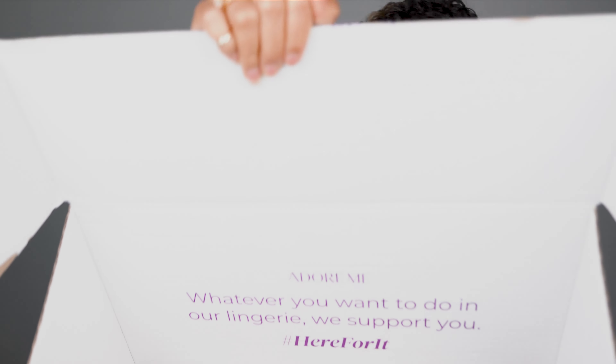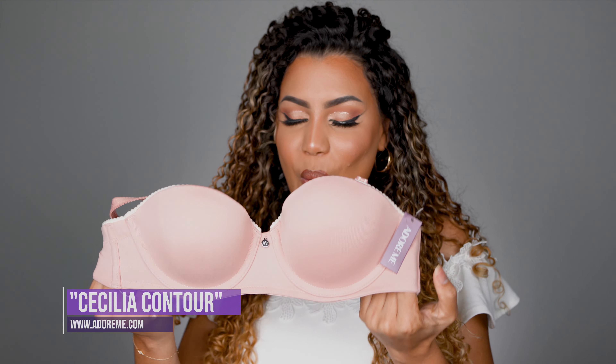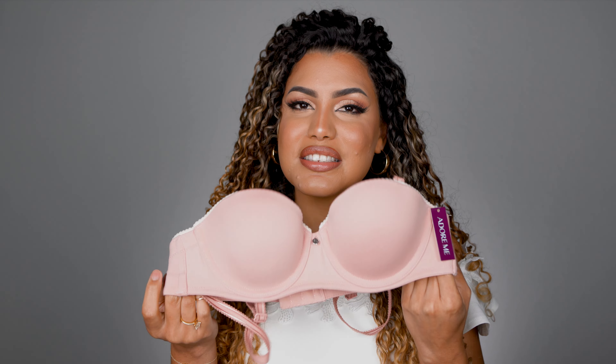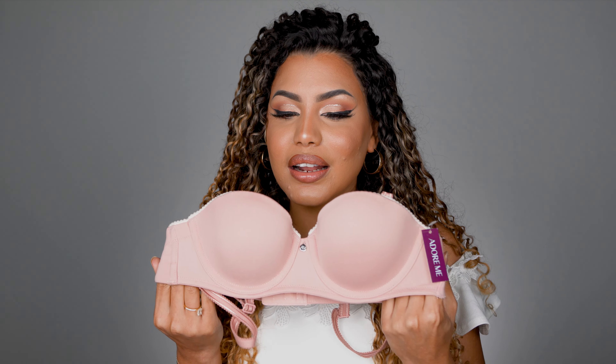I know you guys cannot see it from there, but just for your reference, I have a really small breast. Probably this is not going to be your size, but I wanted to show you. Oh my God, this is so luxurious. And I love that you can make them strapless — this is actually the reason why I got these ones. Sometimes when we're outside creating content, taking pictures, I have to try four or five outfits in a day, and sometimes I need a strapless bra. I always use my same old strapless bra that I'm so tired of, and I am so glad I got this one.